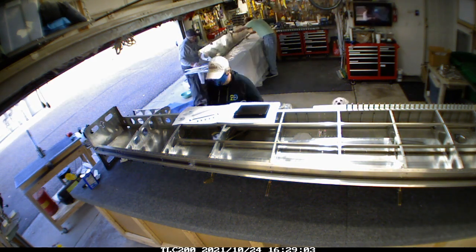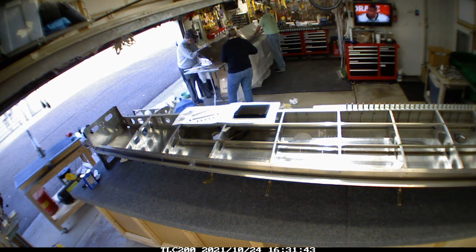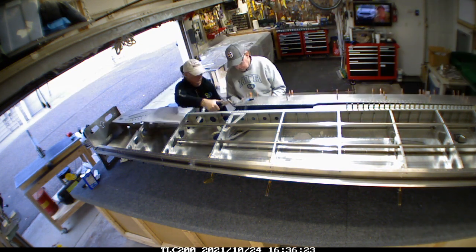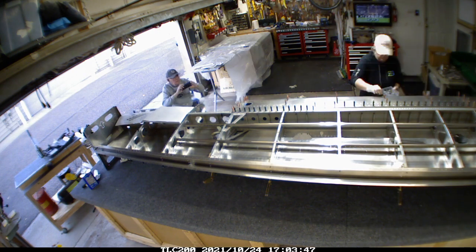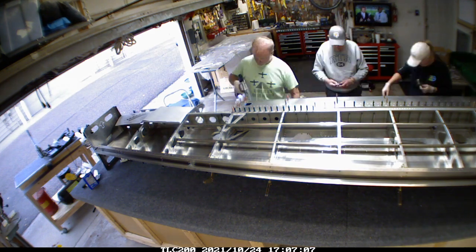I didn't want to put a lot of clecoes through the pro seal, but enough to keep it square and in position for when we carry it over and put it on the wing. You see we're all working in concert - it took us about two to three hours of constantly moving to get everything into position and riveted.